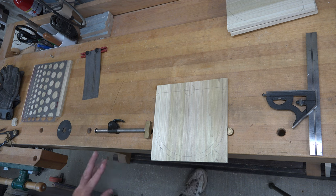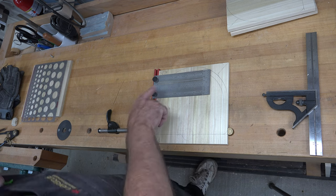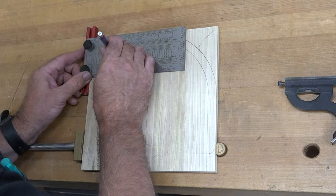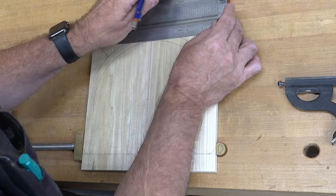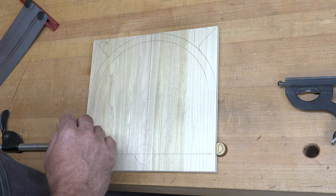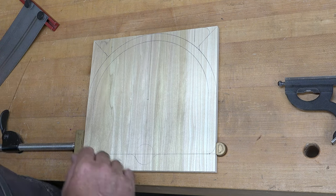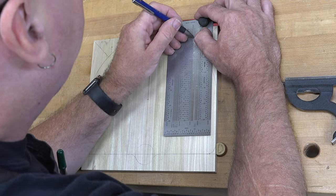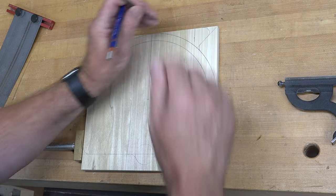We now need to mark for a couple of holes. Flip the board around and at each bottom edge, come in one and a half inches from the sides and place a line. On that line, come up five-eighths of an inch and center-punch that mark. Do the same on the other side, then repeat on all four boards.